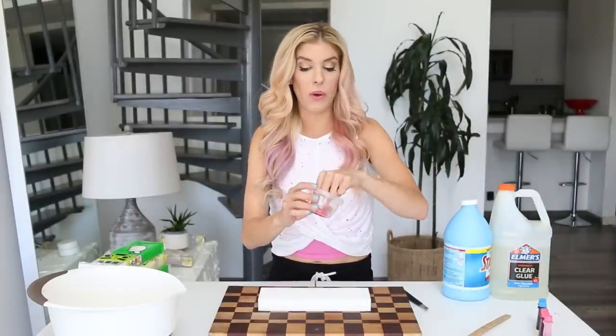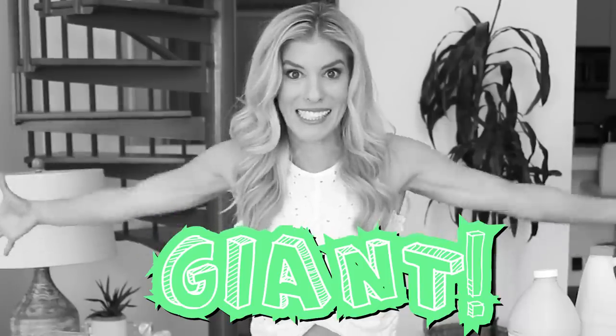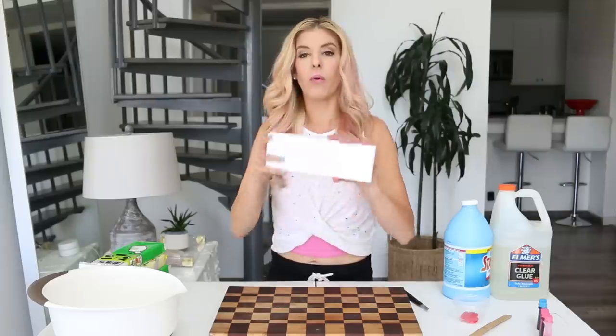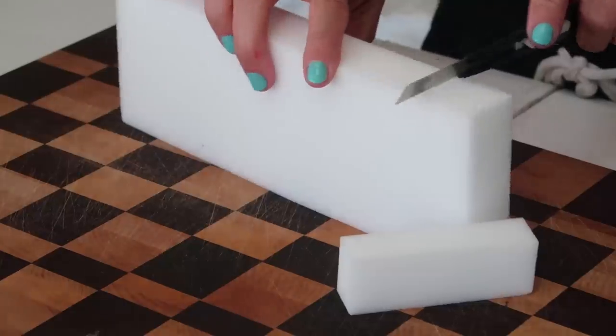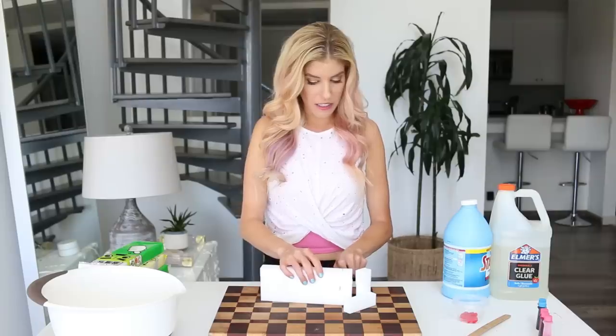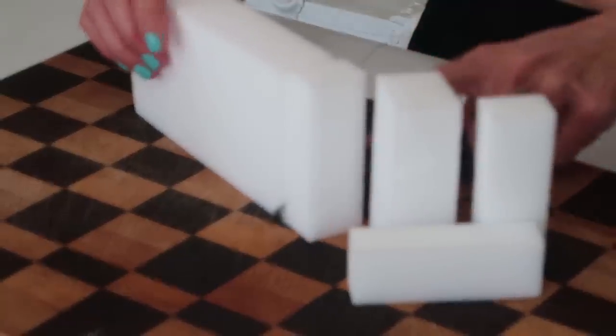Now that I am done with the mini jelly cube slime, I'm gonna set it off to the side, and now it's time to do the giant slime! First I need to cut up these sponges — smooth like butter. This pack right here looks like it already has kind of pre-cut things, so I am just gonna follow along.